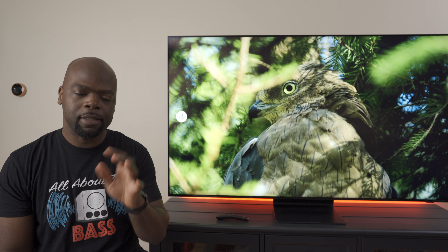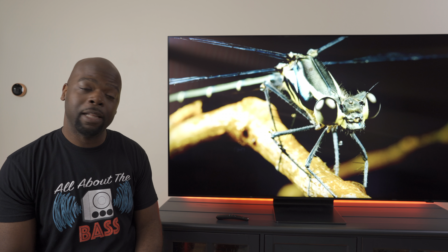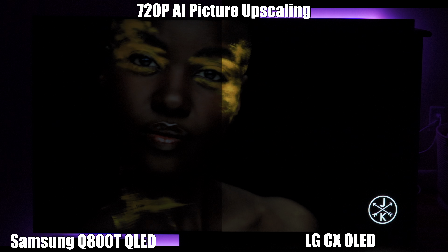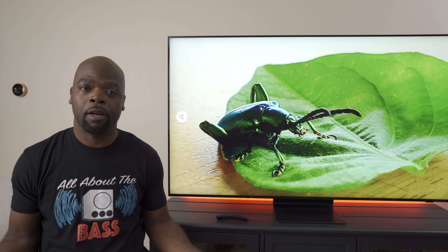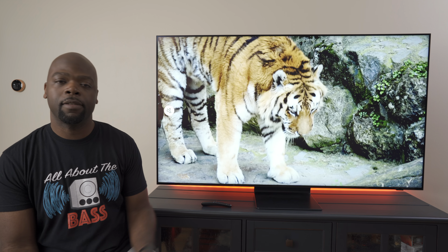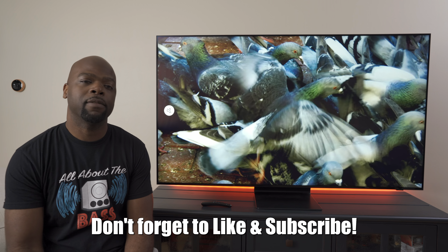You only notice the streaks on darker scenes, but you'll see exactly what I mean when I do the screen test, which includes a reflection test to see how well the TV handles reflections. If it's anything like the Q80T I reviewed a few weeks ago, it'll handle it very well. Going forward, as with every TV I review, I'll be doing a gaming test, a screen test, and a comparison with the LG OLED. There's a lot more to come including the full review, so stick around. Let me know in the comments if you're interested in this TV. If you're in the market to buy it, you can use the affiliate links in the description. Don't forget to like the video and subscribe. Thanks for watching — this has been your friendly neighborhood Villaman saying be safe and peace.